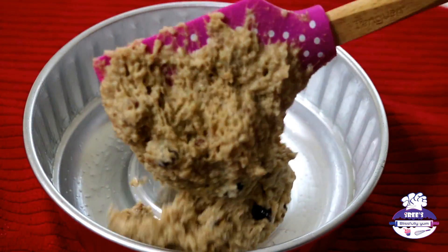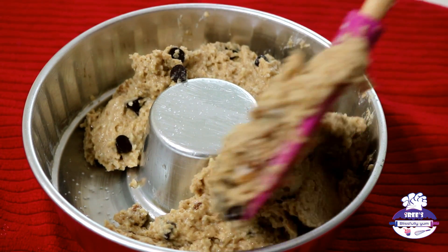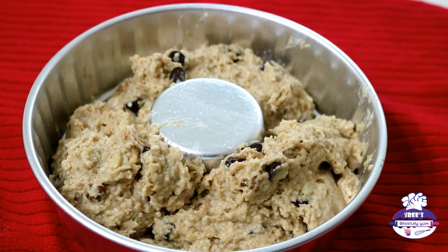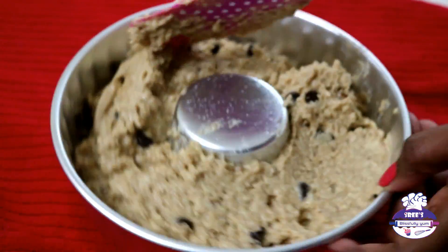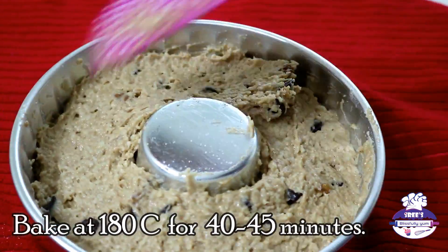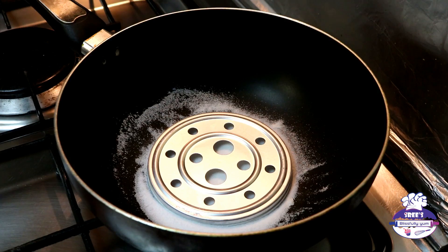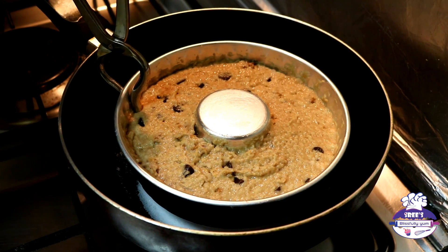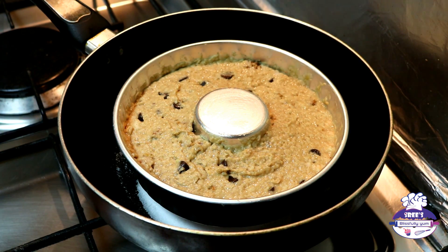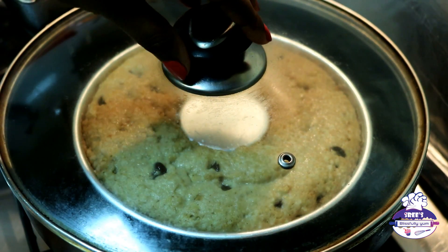The cake batter is ready. Transfer it to the greased cake tin and distribute evenly using a spatula. For those using an oven, bake in a preheated oven for 40 to 45 minutes. For the kadai method, carefully place the cake tin inside the preheated kadai, close the lid, turn the flame to medium, and check after 15 minutes. After 15 minutes, the cake has started rising.